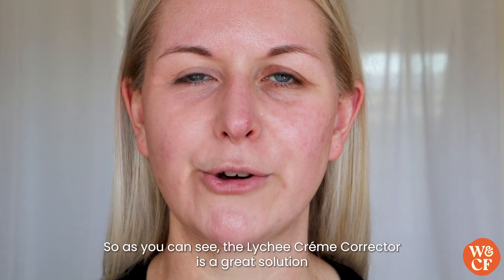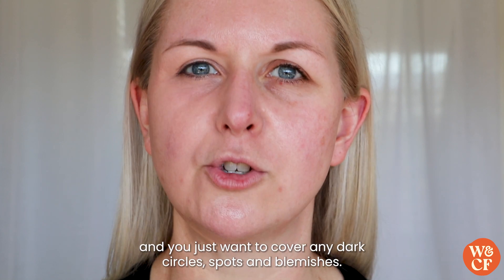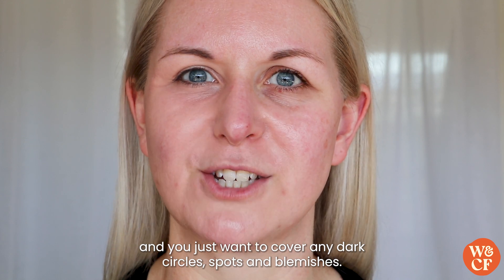As you can see, the Lychee Cream Corrector is a great solution if you're wanting a minimal makeup look and you just want to cover any dark circles, spots and blemishes.